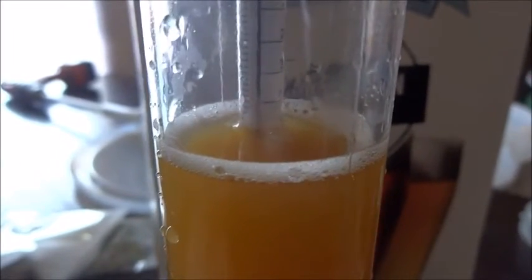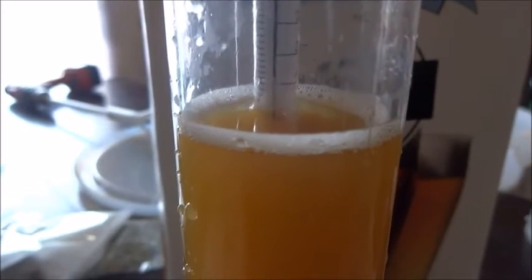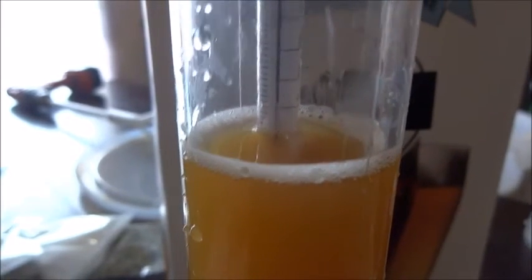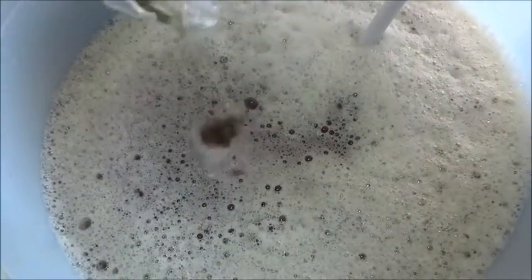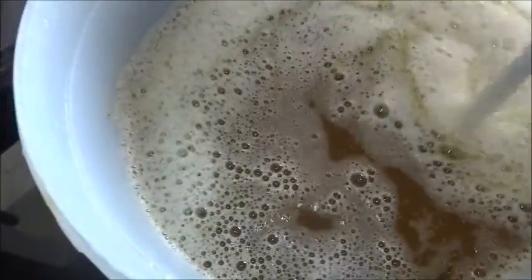We're going to add our hops in first. We're going to tear open the hops and sprinkle them into the container, and then add in our yeast after. If you don't know what hops look like, this is what they look like. Once we add them in, we're going to stir them underneath the liquid — you see that powder on the top? We just want to make sure that it's covered with liquid, so we're going to stir it up a little bit.